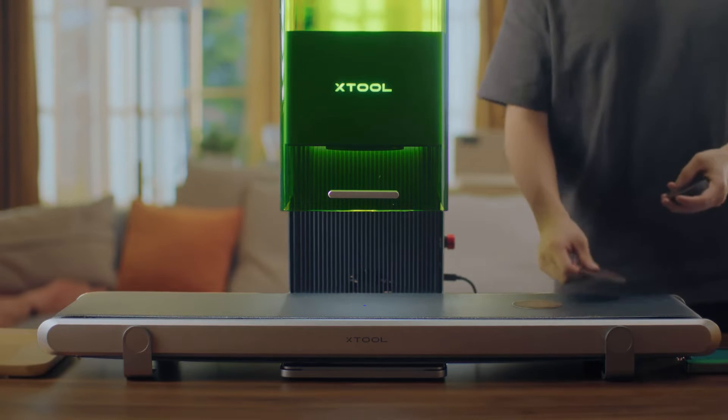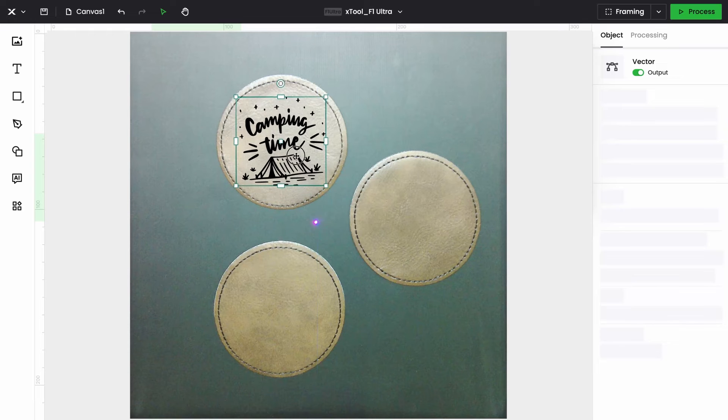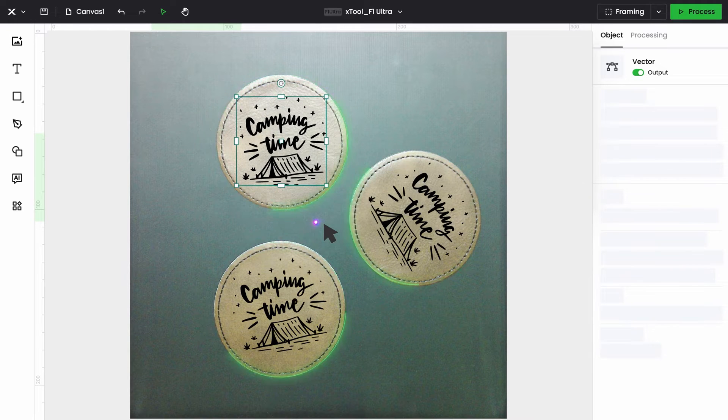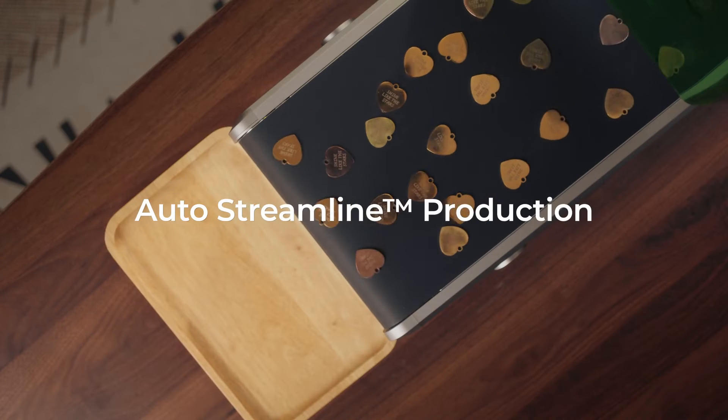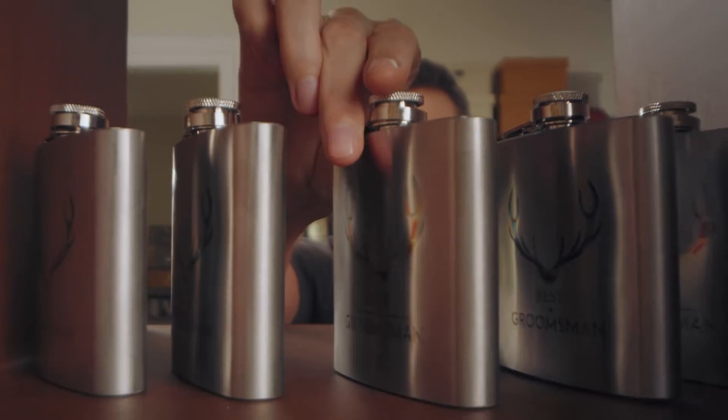Simply place materials on the conveyor and let the camera identify objects while the software automatically fills in patterns. This industrial-grade solution streamlines your workflow. It's the real game changer.